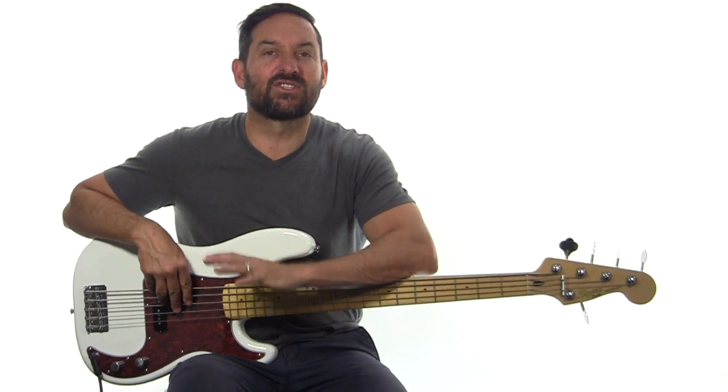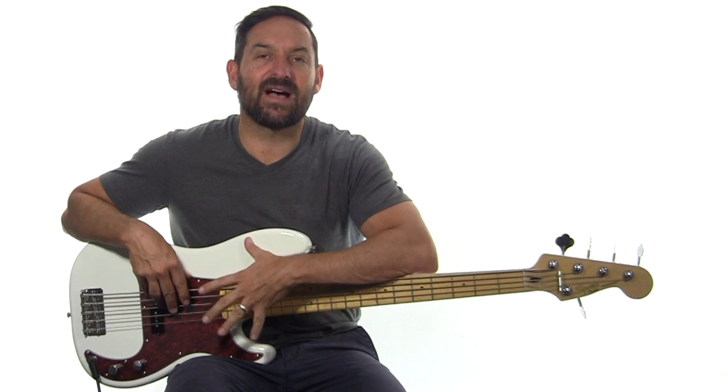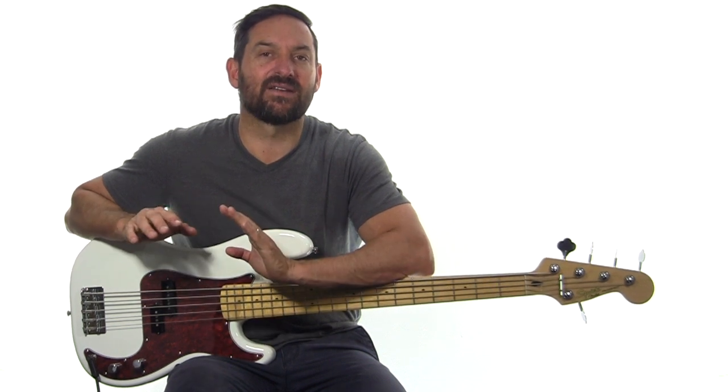For today's Green Room Post I'm going to try and make it super simple for you to understand how to transpose. If you see a five string bass lesson and you're worried about how you're going to play this on your four string bass, I'm going to show you exactly how to do that.